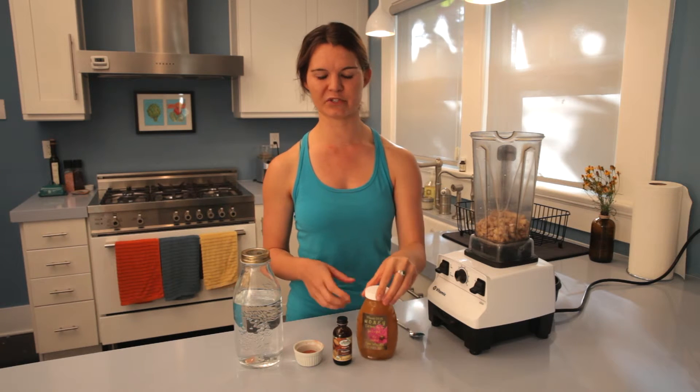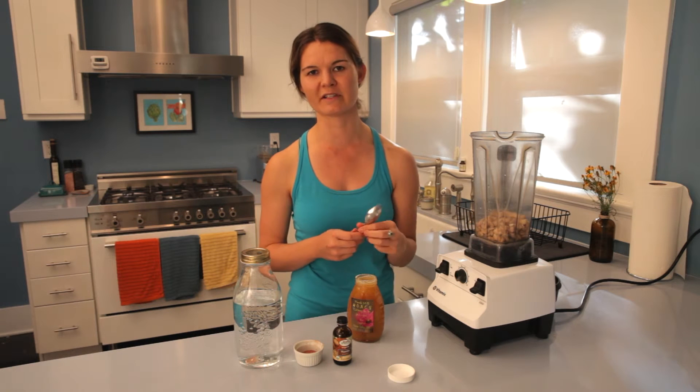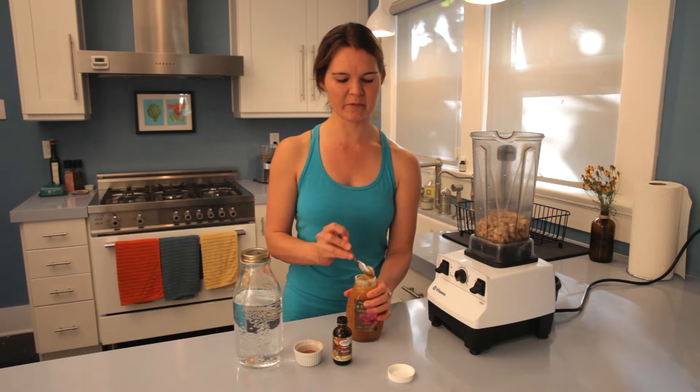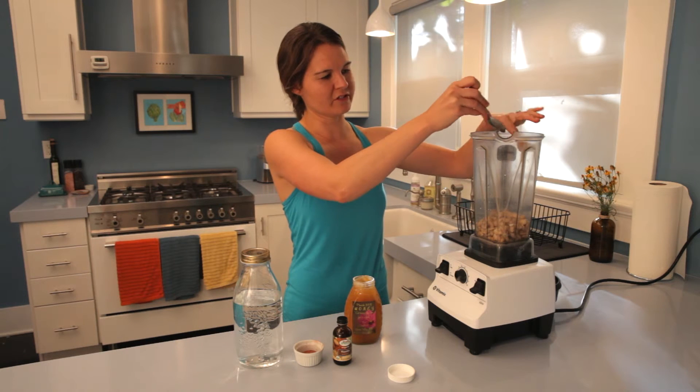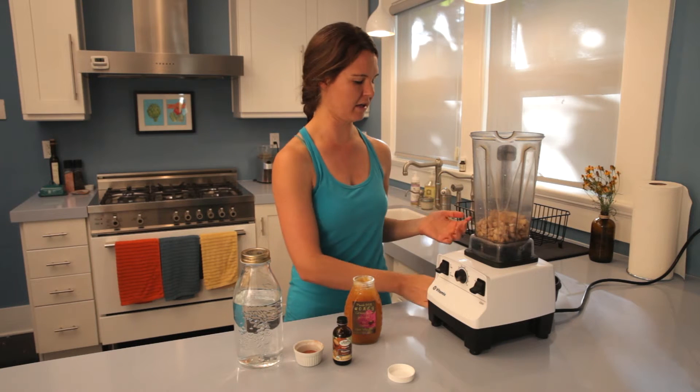If you're planning to use this milk in a sweeter preparation, you can add a little bit of honey. You can also use maple syrup or agave if you want a vegan preparation. I don't like my milk particularly sweet. And if you're planning to use this in a savory dish, you can omit the honey entirely.